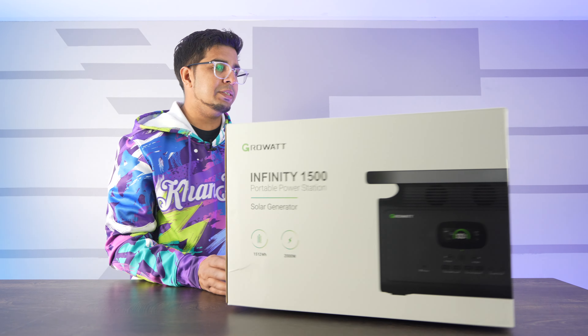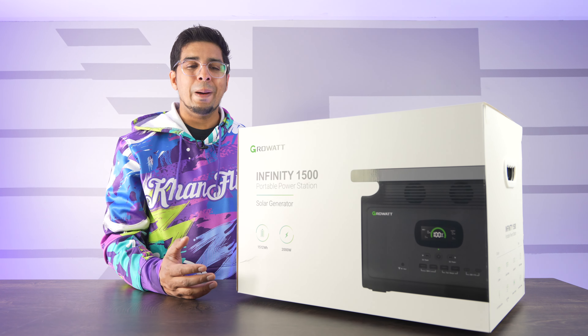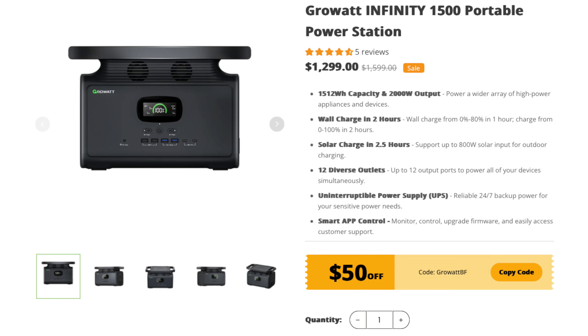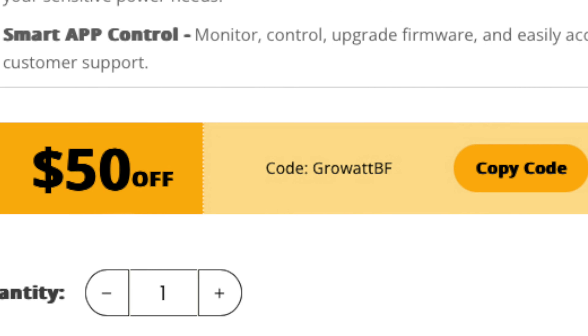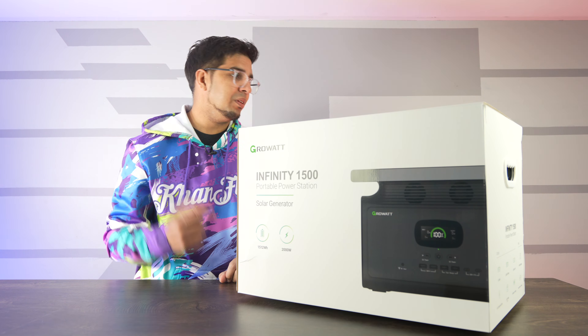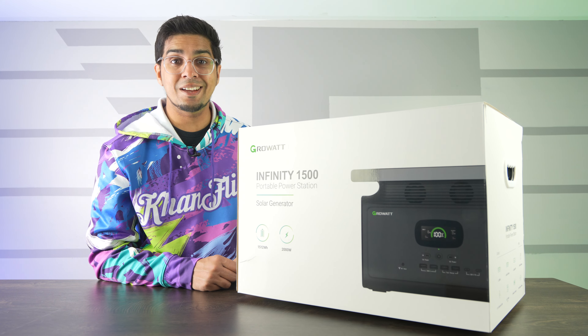Now priced at about $1,600, it is pretty expensive. However, it does kind of explain for itself. It's also important to note that it's officially $300 off on Black Friday, and with the discount code GROWATTBF you can get an additional $50 off. That saves you a total of $350. Let's open this thing up and see what's inside.